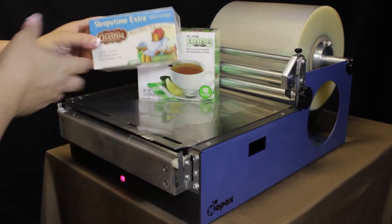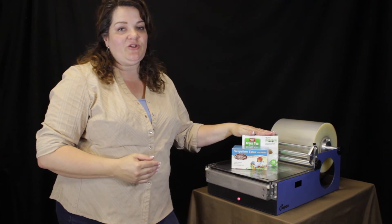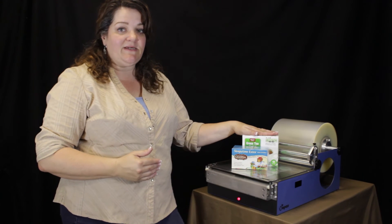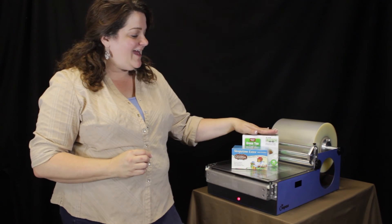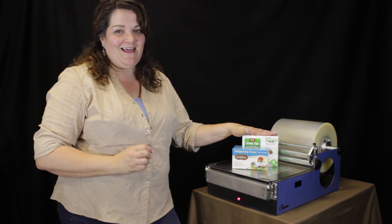You can see it did a beautiful job on both shaped boxes. We encourage you to re-watch the video multiple times as you're learning how to do this. You can also find more tutorials on our YouTube channel — simply type in Zopax, X-O-P-A-X, in the search bar — and see a whole collection of different boxes and techniques for using your Zopax overwrapping machine. Thanks so much.